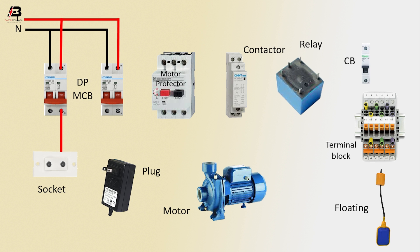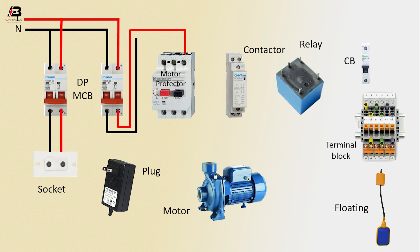Phase connection from DPMCB to connect socket, neutral connection from DPMCB to connect socket. Phase connection from DPMCB to connect motor protector, neutral connection from DPMCB to connect motor protector.